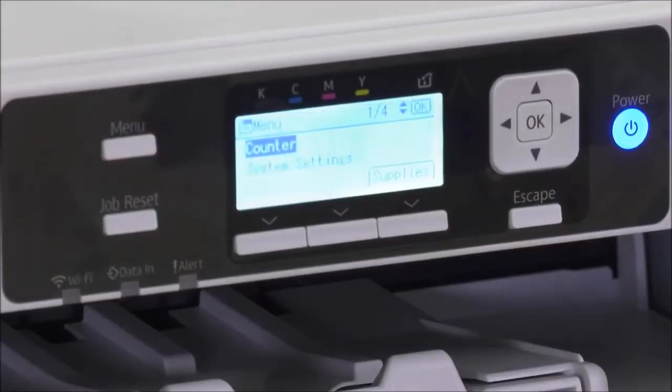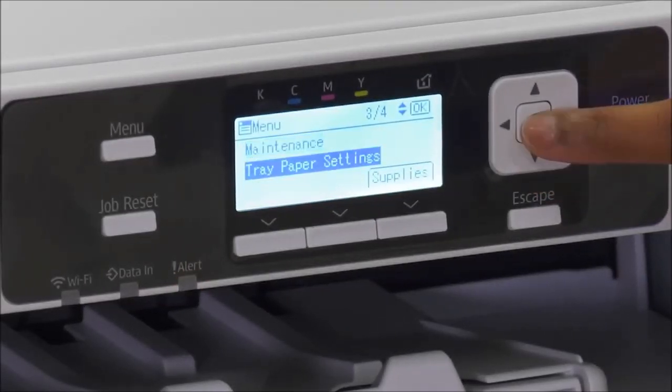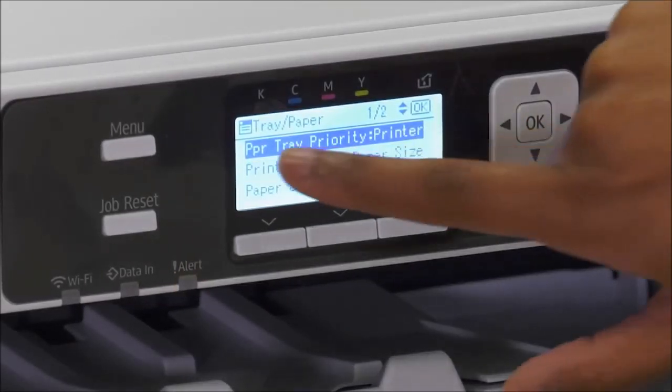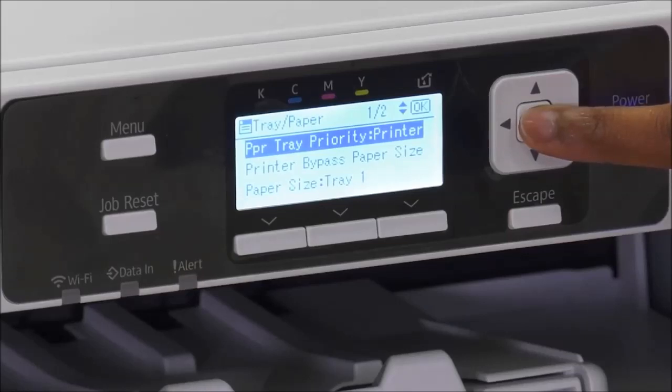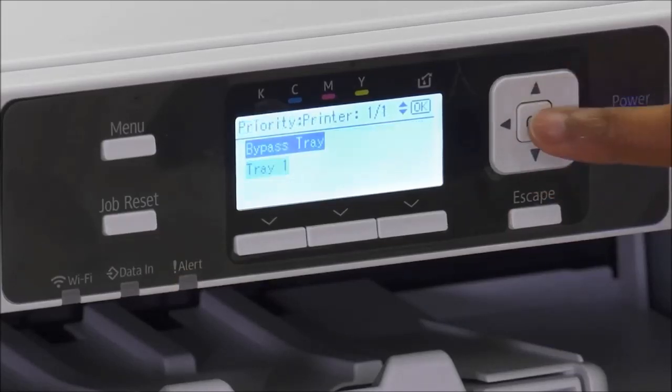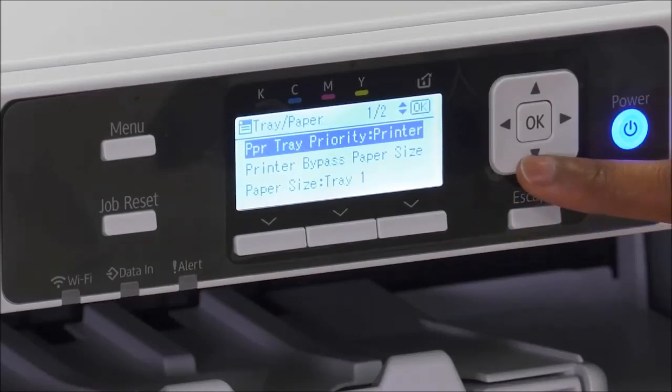Hit menu, then go to tray paper settings. Scroll down and press OK. Right at the top is paper tray priority — this is where you're going to tell your printer this is my bypass tray and I'm going to use that right now. Set tray one to bypass and press OK. It'll say programmed and go back to that menu.